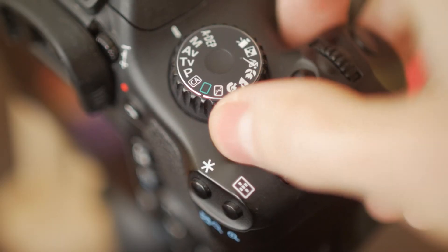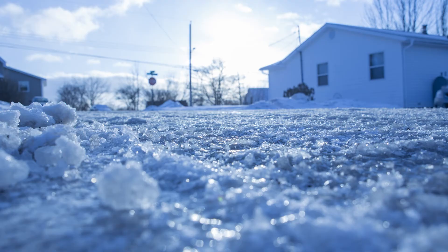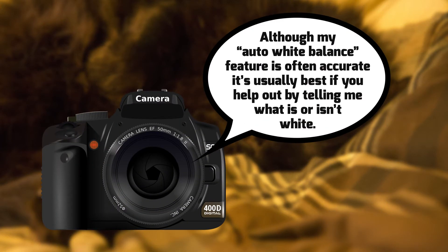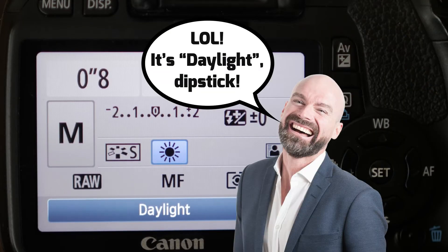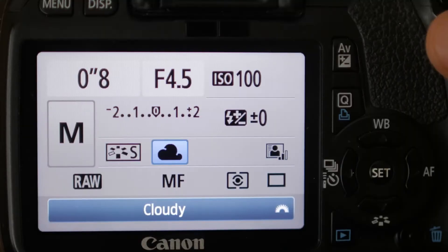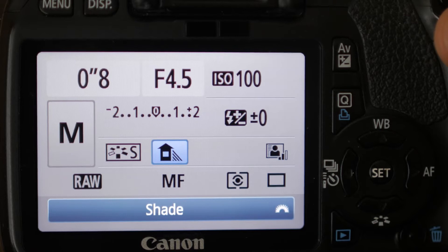Every time I turn my camera on, the first setting I check is my white balance. If you've ever taken a photo that turned out kind of blue or orange, it means that the camera was somehow tricked into thinking you were shooting under the wrong light source. This is a good place to start because it's the most simple to remedy. Just look around. If you're outside in the daytime and the sun is shining, select sunny or outdoor. If you're outside but the sky is overcast, select cloudy or overcast. And the same goes if you're shooting in the shade by selecting shade.